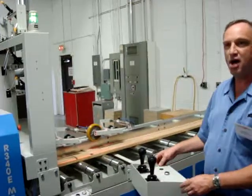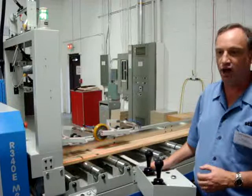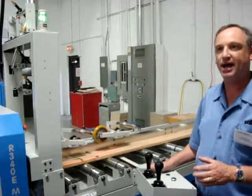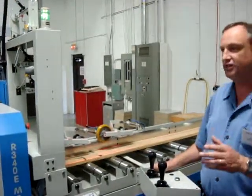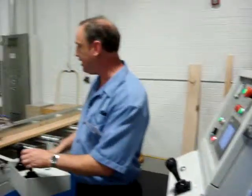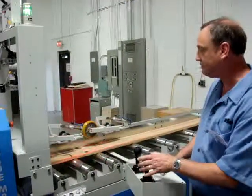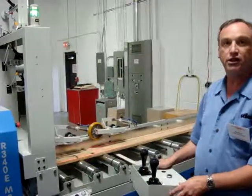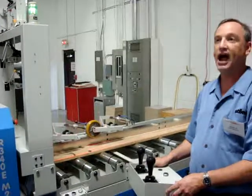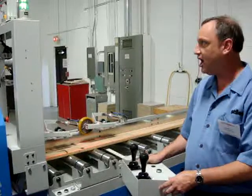Now, if I'm in an application where I'm doing a glue-up or a square-edge rip in which I want to maximize the yield on the board and maximize the width, I can also, with a moving blade saw, just randomly move the blade into position as needed to maximize that cut. Literally, I can get the maximum yield out of the board as possible.